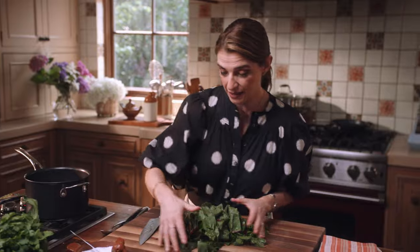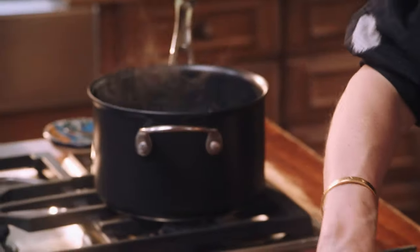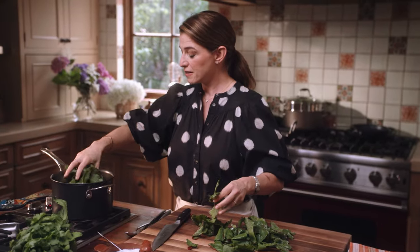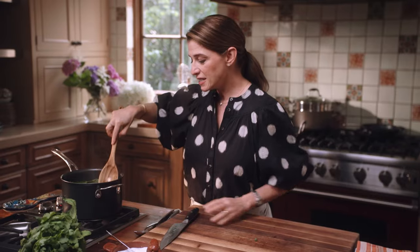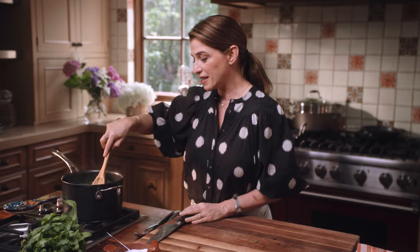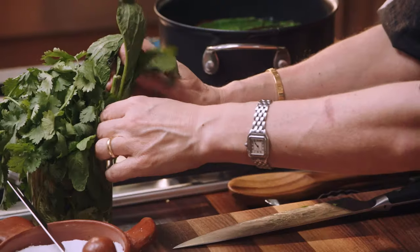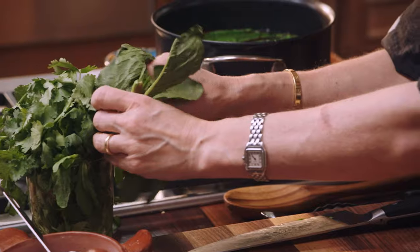Once it's boiling, I'm gonna add the Swiss chard in here. This just needs like one or two minutes to wilt, cook, and soften. Meanwhile, I'm gonna chop some fresh epazote and fresh cilantro that I'm gonna combine with the Swiss chard into the masa.